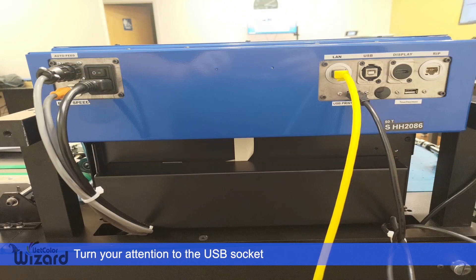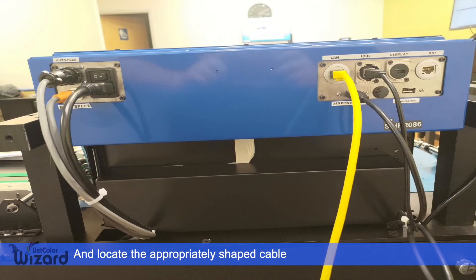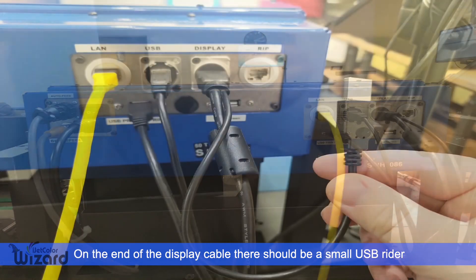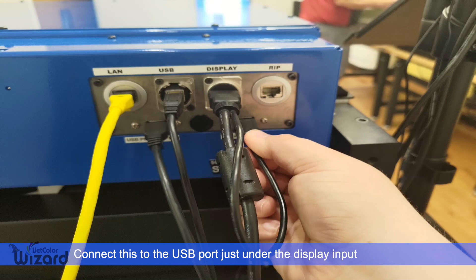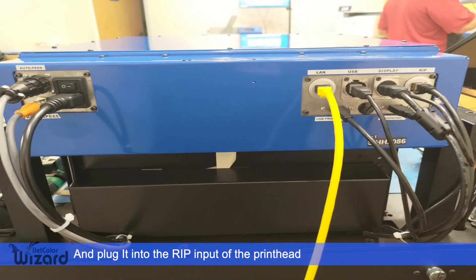After that, turn your attention to the USB socket and locate the appropriately shaped cable. Now insert the HDMI cable into the socket labeled display. Note that on the end of the display cable there should be a small USB rider. Connect this rider to the USB port located just underneath the display input. Finally, locate the ethernet cable which leads down into the machine and plug it into the RIP input of the printhead.